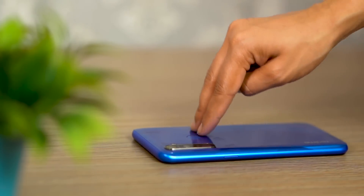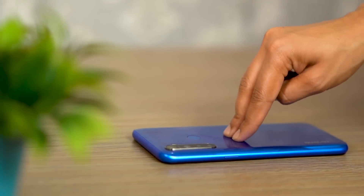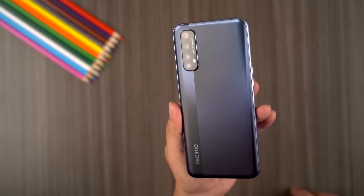Even though the phone looks good, I don't think it is particularly well built because there's a little creaking on the side of the device. I don't know if this is a manufacturing defect, but it's there and it cannot go unnoticed. The same problem was there in the Realme 5 series as well. Additionally, such quality control issues only occur in units bought from India, so if you're watching from India, be sure to check for such things before you buy this device or any other Realme phones.